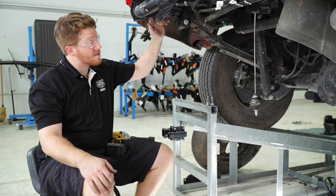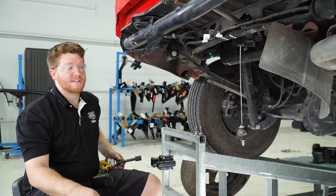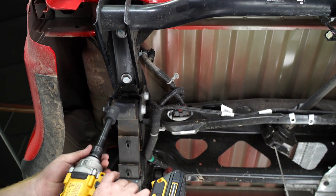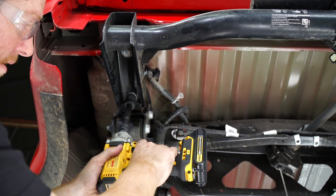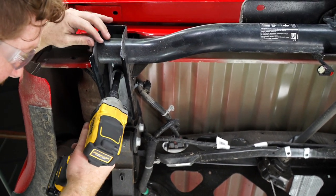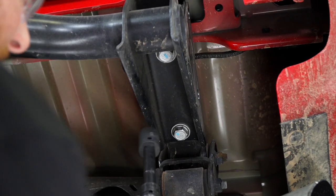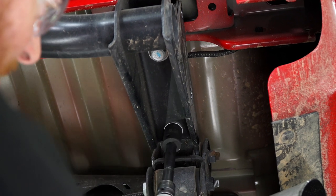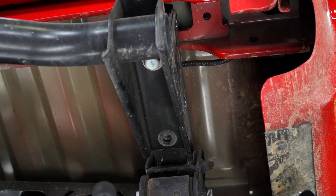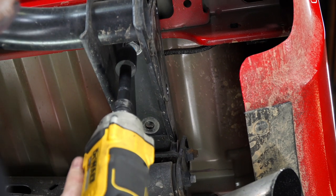Our next step is to take out the two bolts on the bottom of each side, and that will allow us to remove the crossmember. We're going to go ahead and remove those bolts using a 21 millimeter socket. We'll repeat on the passenger side. And before we take off this last bolt, we'll want to make sure that we are supporting it, as it will drop once it comes out.